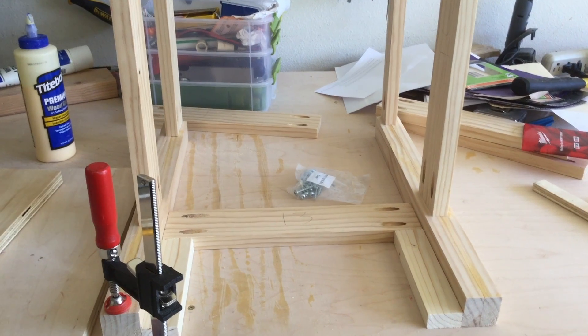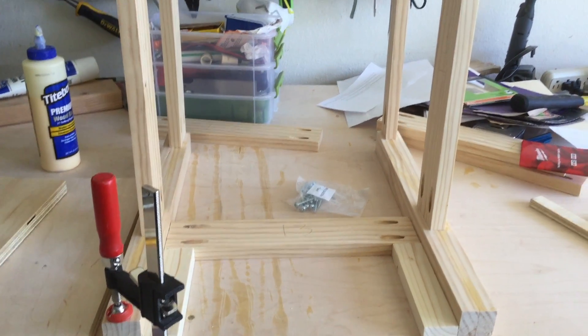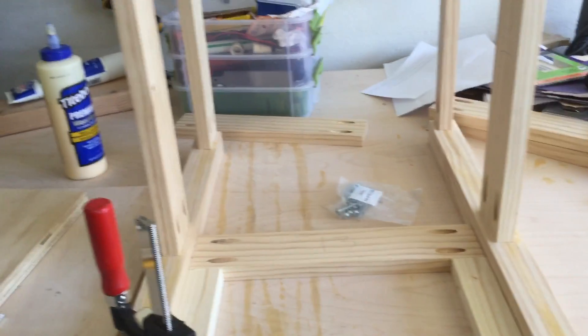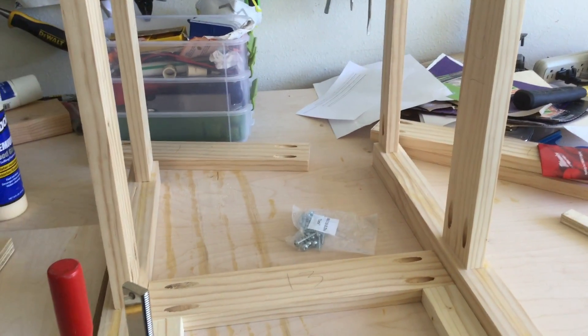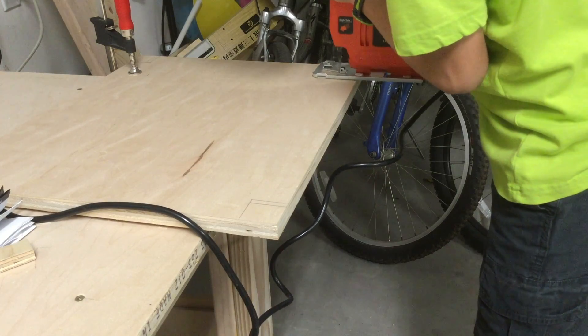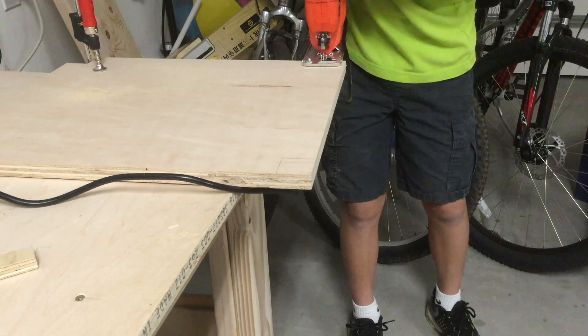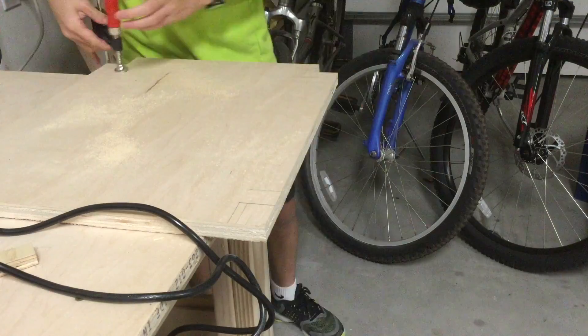I have to have the top and the shelf cut out before I'm able to assemble the main frame, because it doesn't just slide into the frame — there are notches to keep it in there, so I won't be able to just assemble the frame and then slide in the top. Here I'm cutting out the notches that will go around the legs using a cheap Black and Decker jigsaw.